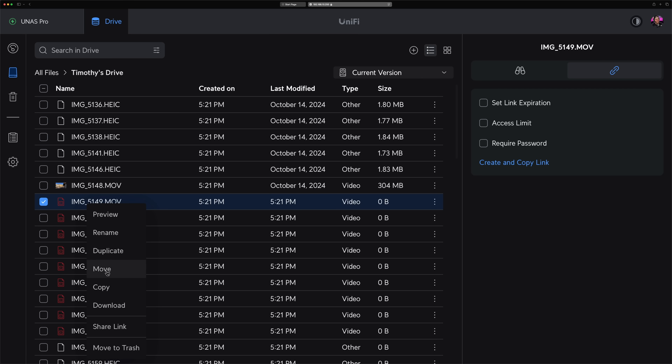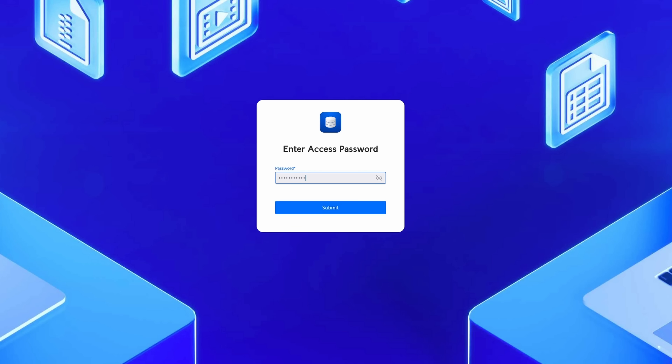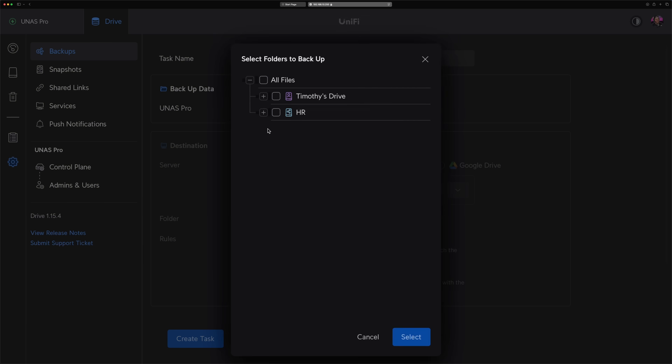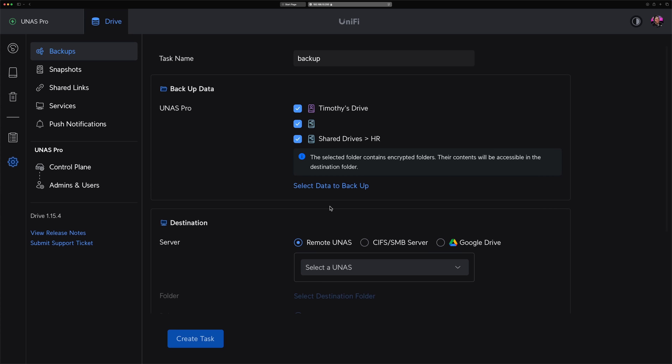The web interface also makes file sharing pretty easy. You can right-click a file, set permissions, and share it by copying a link or generating a QR code. For instance, I set a link to expire after two views, and as expected, access was rejected after the third view. Backup options are also available — you can back up the NAS to another UNAS, an SMB server, or even Google Drive. While this is a great feature, I'd love to see support for remote cloud backups for additional peace of mind.